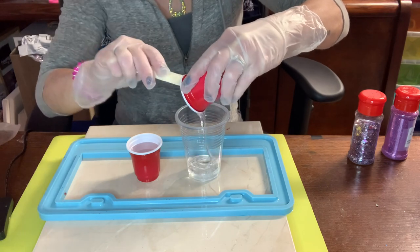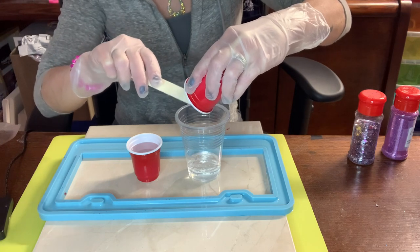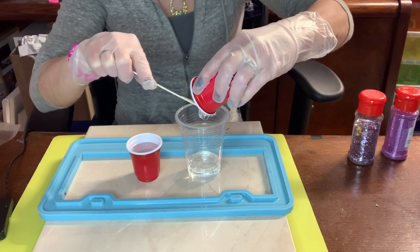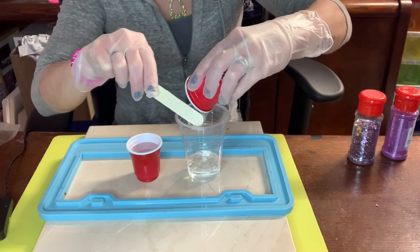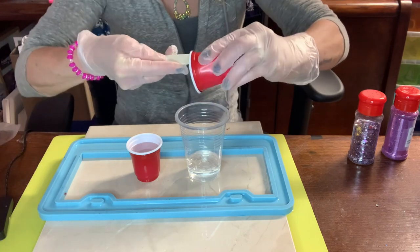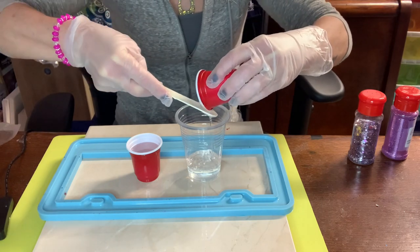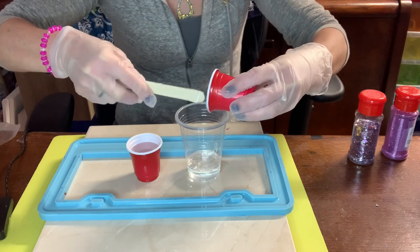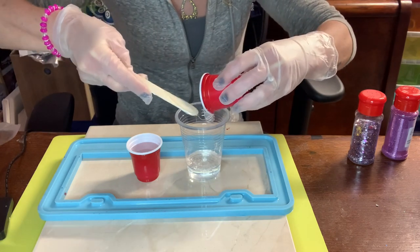My epoxy is thick because I didn't warm it up first — that is my fault — so I'm going to get quite a few bubbles, but that's okay because I'm going to show you how I eliminate the bubbles. I'm going to put you on high speed for this because you don't need to see me scrape and stir; it's going to take a little bit because this is a little more epoxy.